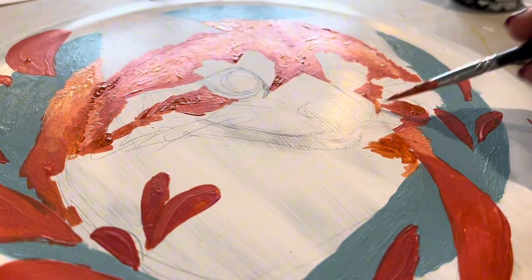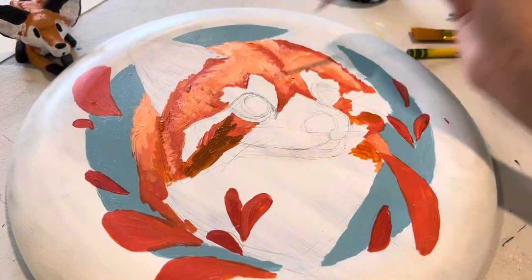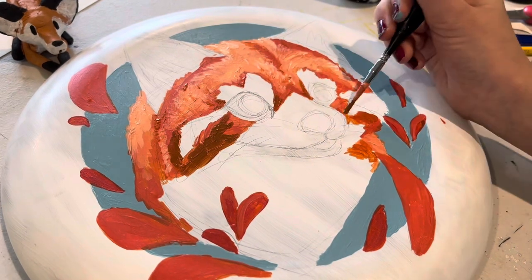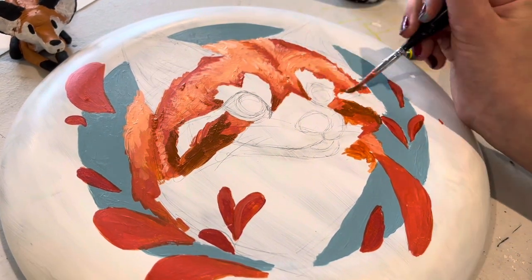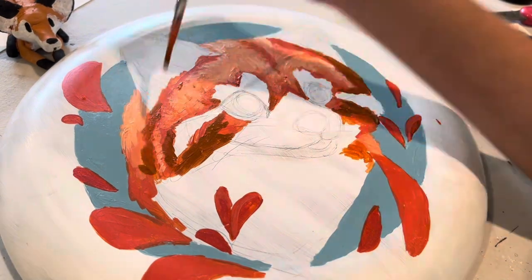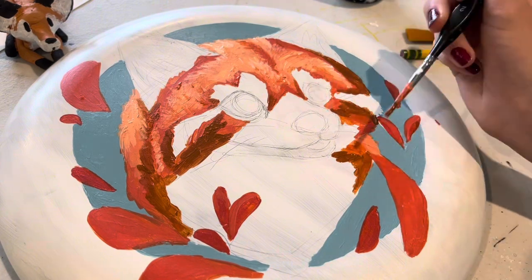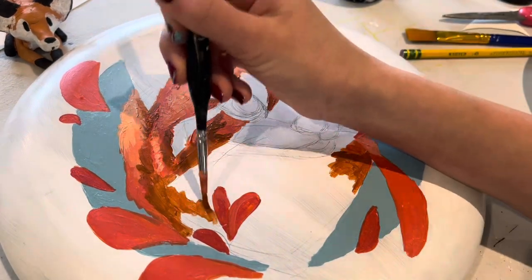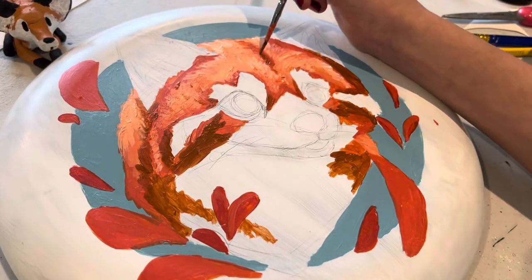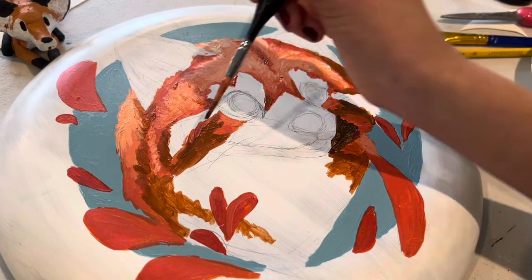For my past painting on a frisbee, I thought it turned out really great, but the thing I did wrong in my opinion is I painted the whole frisbee, which didn't turn out exactly how I wanted. So for this painting, what I did is I only did a circle in the middle, and I think just having the circle painted looks a lot better.